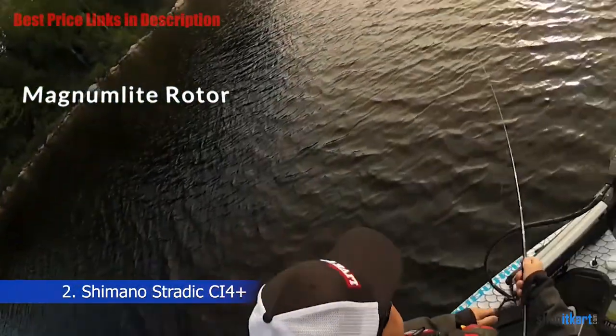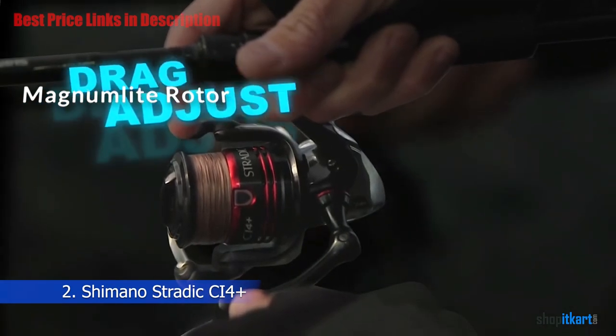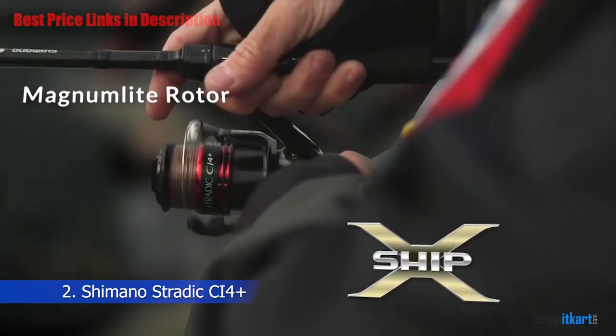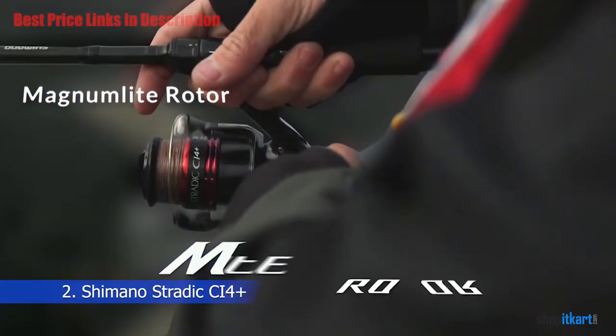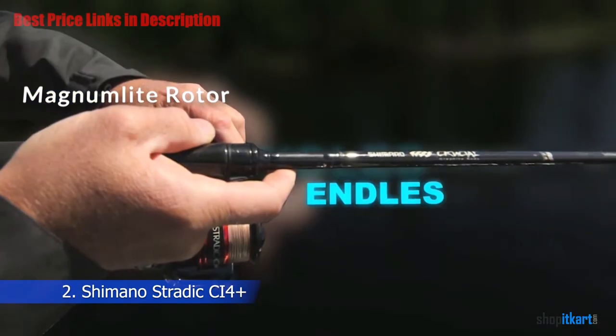Magnum Light Rotor: The MGL or Magnum Light Rotor is 25% lighter than previous designs. Due to having a better balance, it is much easier to start and stop your retrieve, which means less inertia is required, and thus you get that silky smooth feel that Shimano is already known for, now taken to the next level.